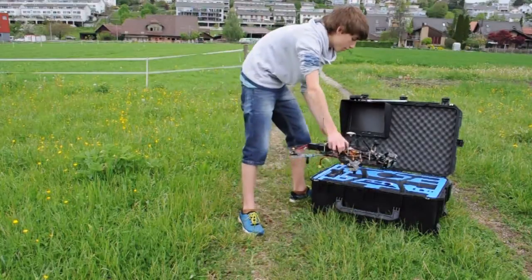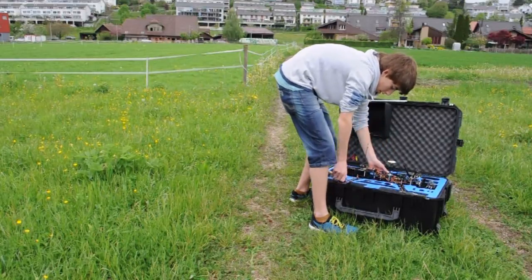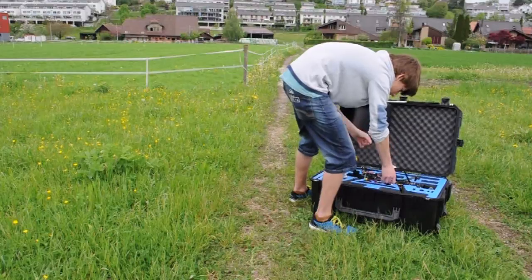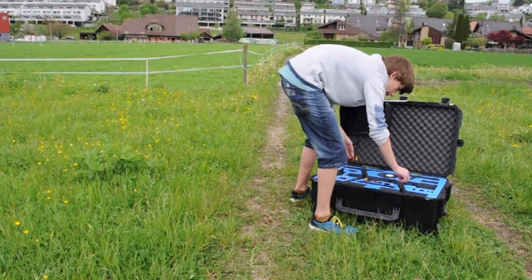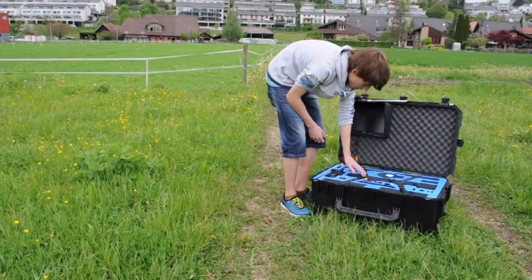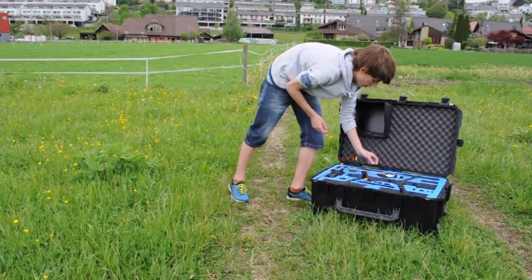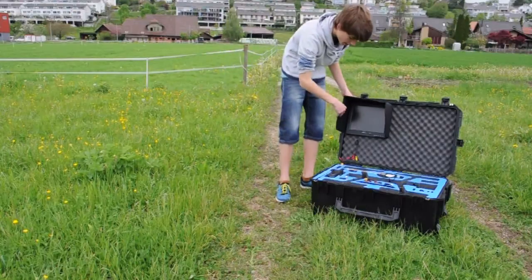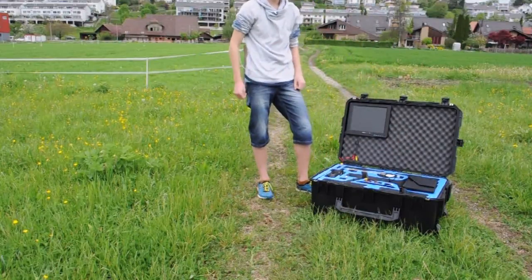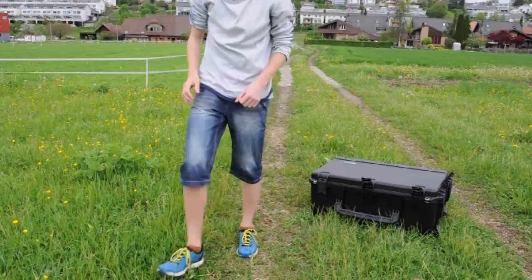Now we're going to have to put the copter into the case. Put all the props in the right direction and remove the battery, putting it into its spot as well. Then just let it fall down. Don't forget to bend your video antenna down, otherwise it's going to get damaged. Then put your EZ UHF antennas down. Get your video receiver and put it in its spot, as well as the antenna. Remove the sun shade and lay it on the right side of the case from your view. And we are actually done — close the case.